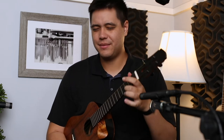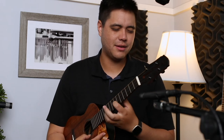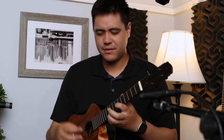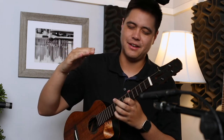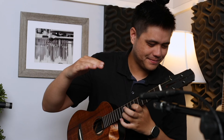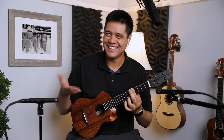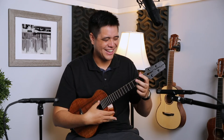Especially on the A string when you do fingerstyle picking or just pluck individual strings — it's just so clean, so much clarity. And the sustain — oh man, it just takes so long to fade. It just floats; you're like floating in the sky in a parachute, just chilling. When I play a nice open chord or even an F major 7 chord, it's still going — incredible.